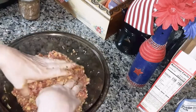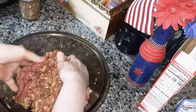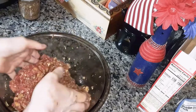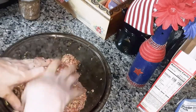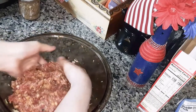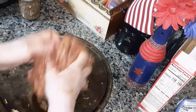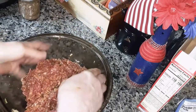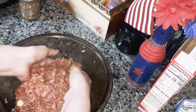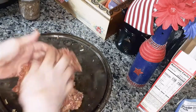We're not going to add salt to this because this onion soup mix has some salt, and the stovetop stuffing has salt too. Plus I'm going to put some of my homemade beef gravy on top and that has salt as well. I'll put the link to that video at the end.